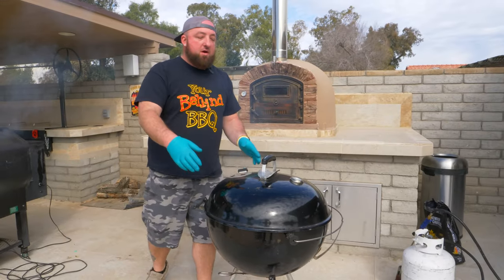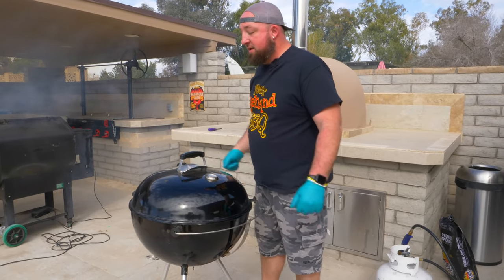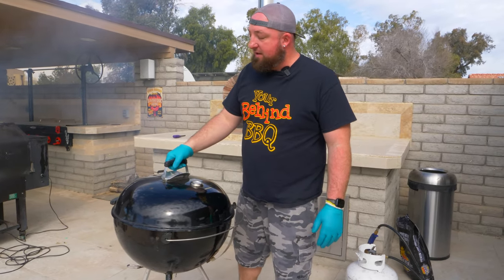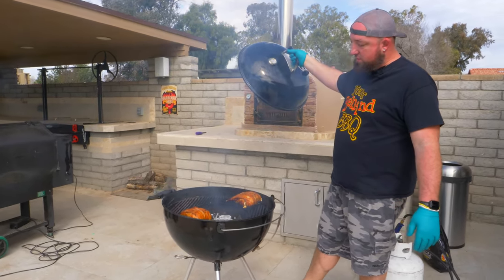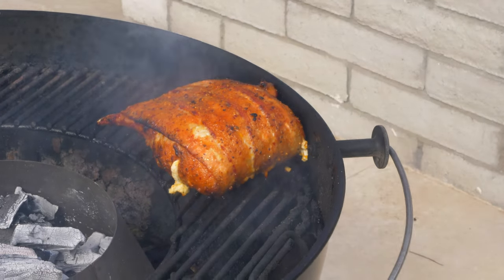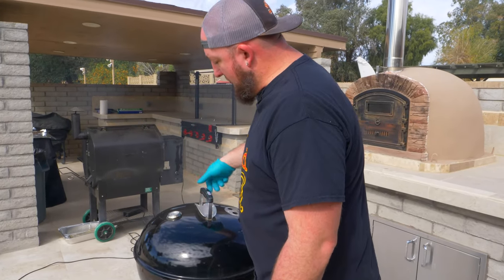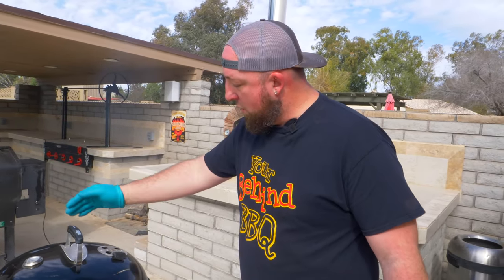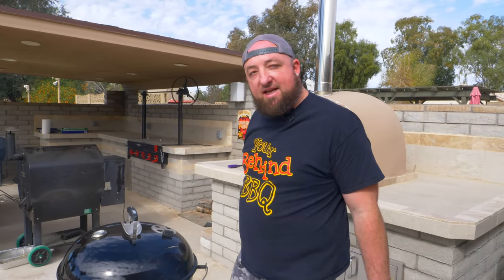Okay, the lamb is on. I got the vent wide open, the bottom vent wide open. It's at the 12 o'clock position. For eight minutes I started my timer. My timer just went off, so I'm going to lift the lid. I'm going to move it to the 3 o'clock position, vents wide open, start a timer for eight minutes, and we're going to rotate the lid again.